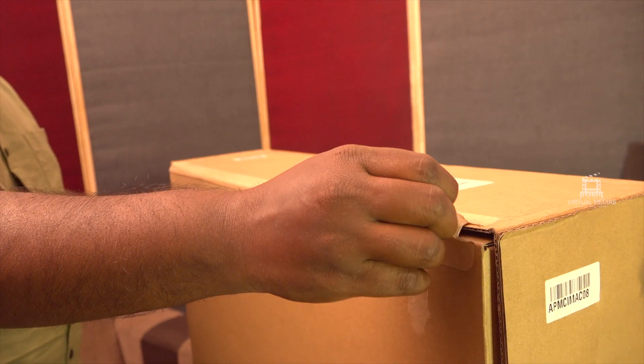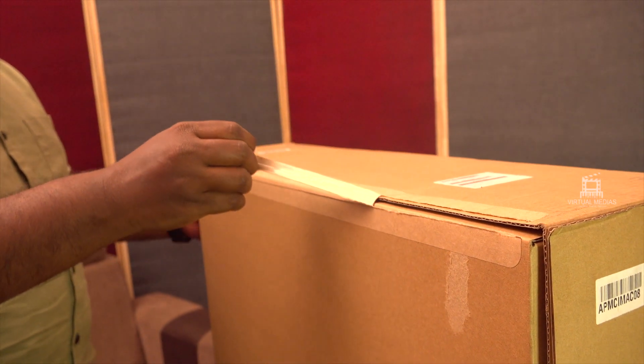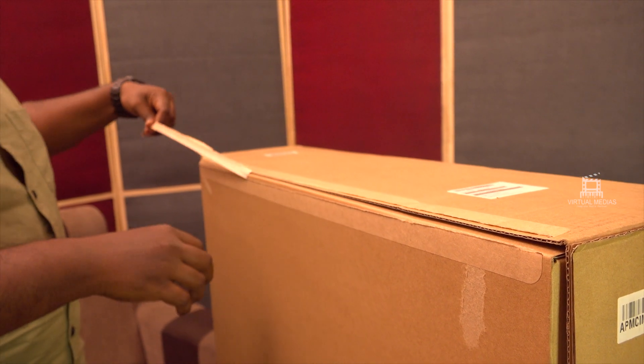Hello guys, I'm back to Virtual Medias after a long break. Today I'll be reviewing one of the newly launched Apple products.